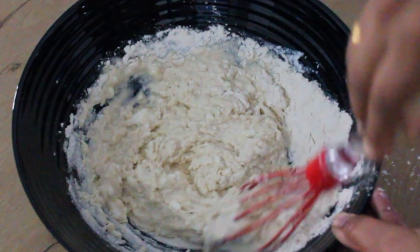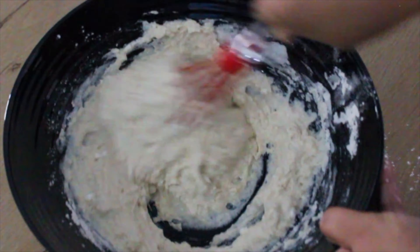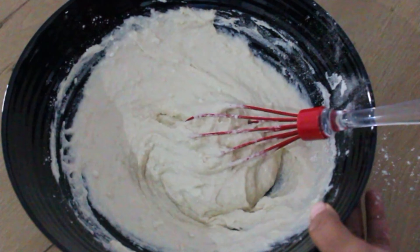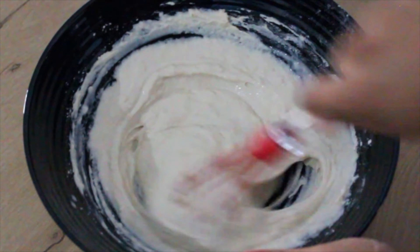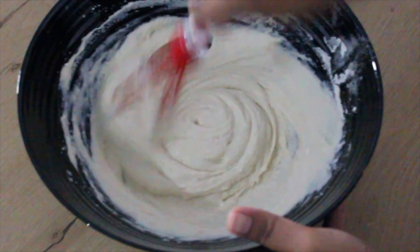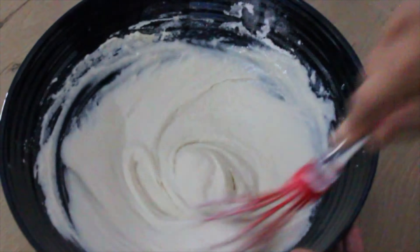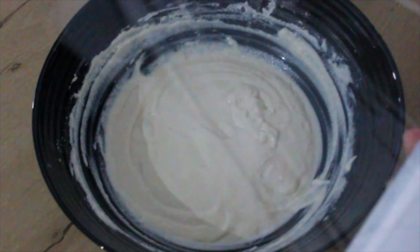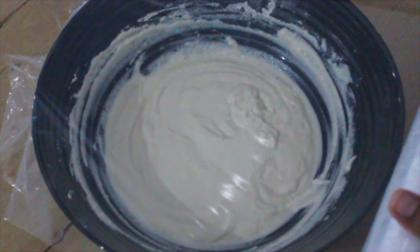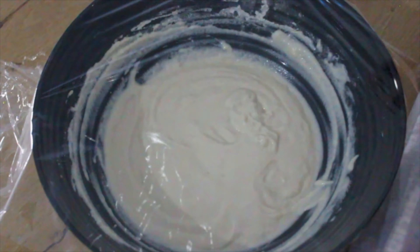Mix everything together to form a sticky thick dough, making sure there are no lumps. Add water if necessary to get the desired consistency. Once the dough is mixed well, seal with cling film or use an airtight container, and allow this to rest for a minimum of four hours. For better results, allow this to bloom overnight.